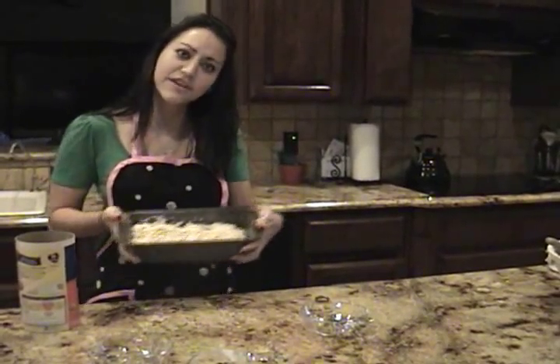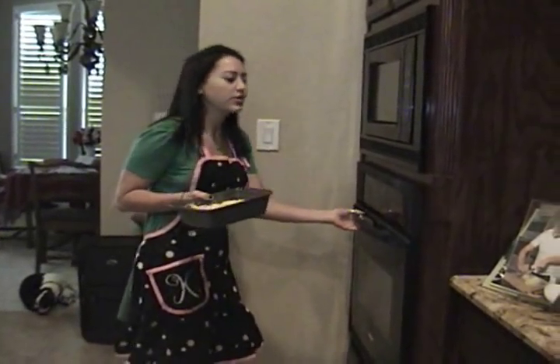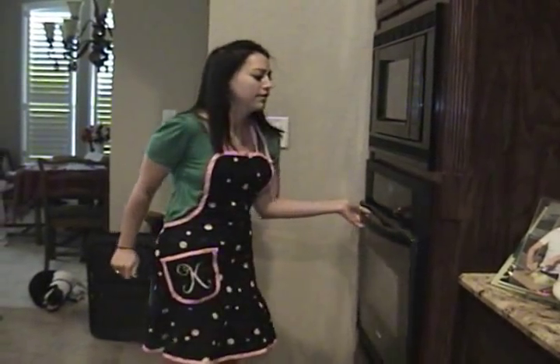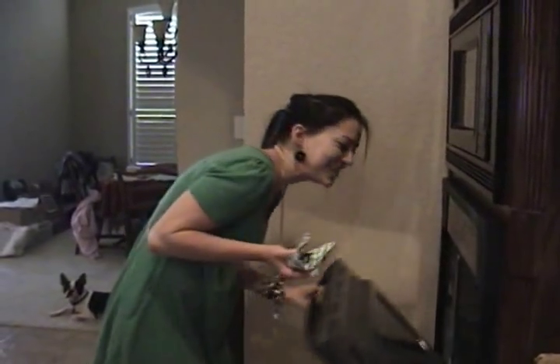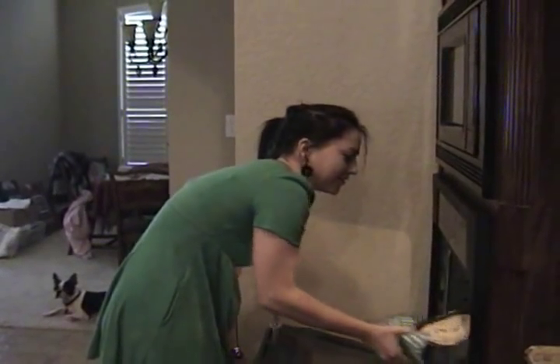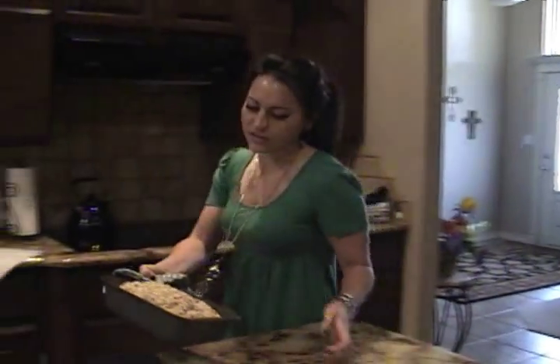Looks like that when you're done. Then you put it into the oven at 350 degrees for 30 to 40 minutes or until golden brown. Now it's time to take it out. Let's see how it turned out. This is what it's supposed to look like. And if you cut this bread into 16 slices, it'll be 93 calories and zero grams of fat.